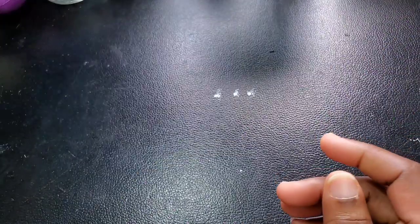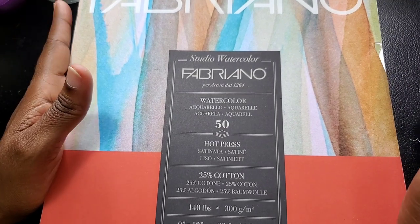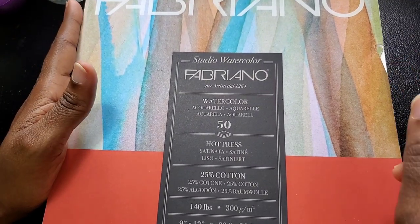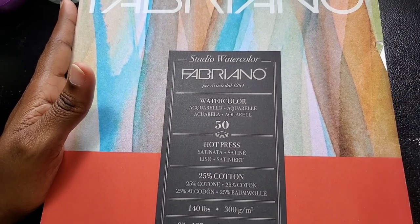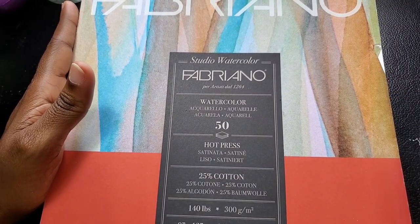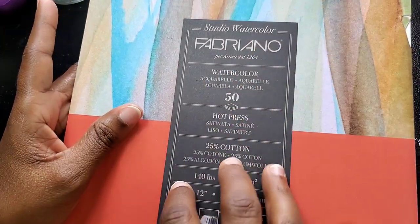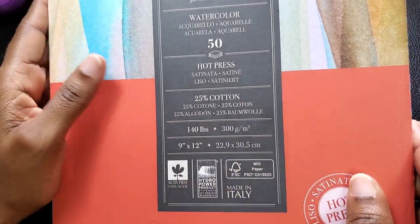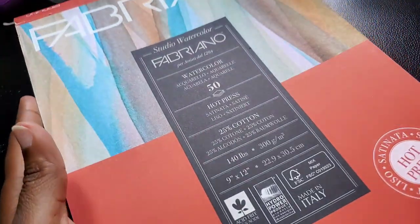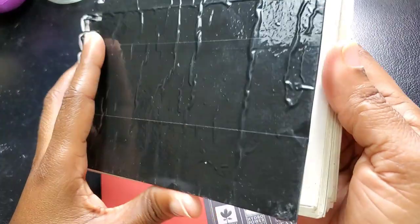The other paper I used was this — the only hot press paper I have. It is the Fabriano Studio watercolor hot press paper. It is 25% cotton, 140 pounds, 300 GSM. I made my workbook out of this version.